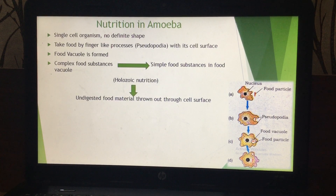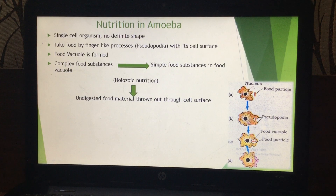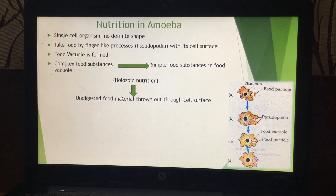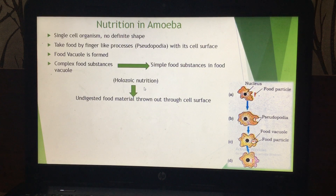Since digestion takes place inside the body, amoeba shows holozoic type of nutrition. The undigested, unabsorbed food material is thrown out from the cell surface. Amoeba does not have any fixed shape but produces pseudopodia, and it shows heterotrophic holozoic type of nutrition.